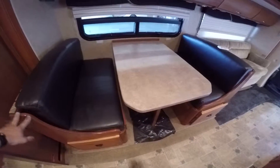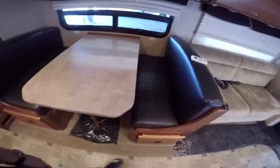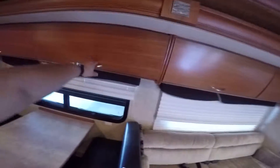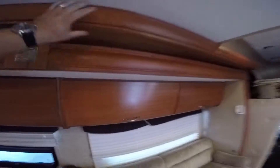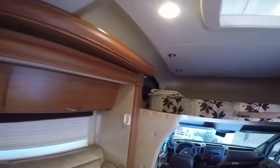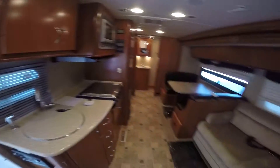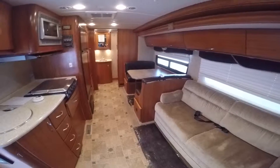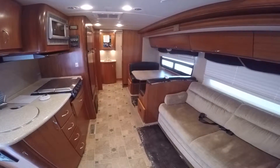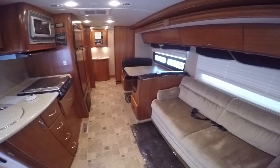The leather furniture is nice — it just has a really good finish to it. Little shocks on there, a lot of storage, real good woodwork. My friend, you found a gem here and I'm going to help you get a deal on it. As soon as you get this video and watch it, give me a call. Thanks for watching.